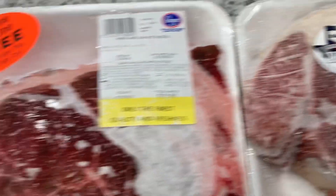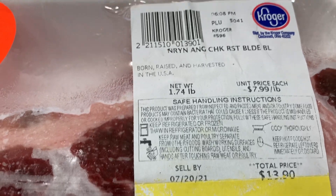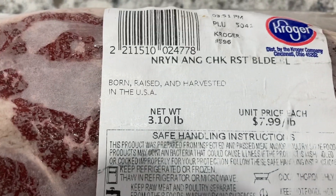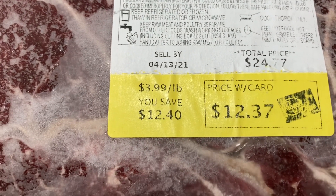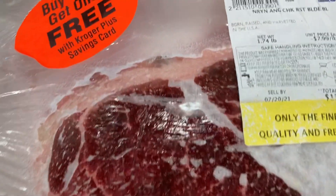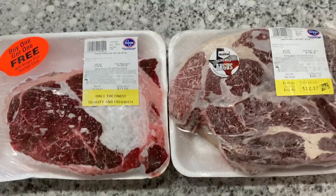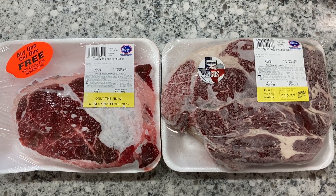Over here is what I bought yesterday — it also says $7.99 a pound. But look, how can that be? This one is 3.10 pounds and looks like the total price would have been $24.77, but I got it for $12.37. This new one is only 1.74 pounds for $13.90. It's a little play on pricing.